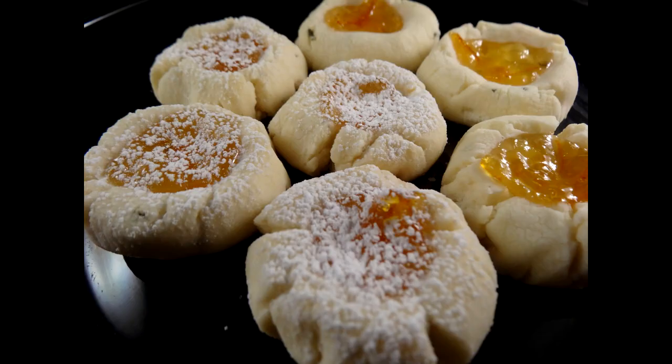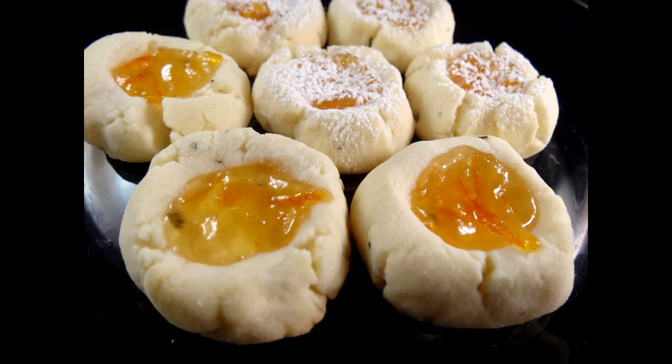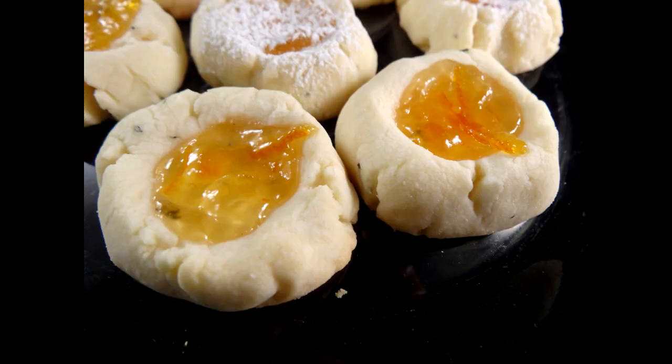And there they are. These are delicious. The smell of the rosemary coming out of that oven when you open it to take the cookies out is amazing. The rosemary flavor in the cookie is very noticeable, but it is delicious. And you wouldn't think something like rosemary would go well in a sweet, but I was very impressed with these cookies.